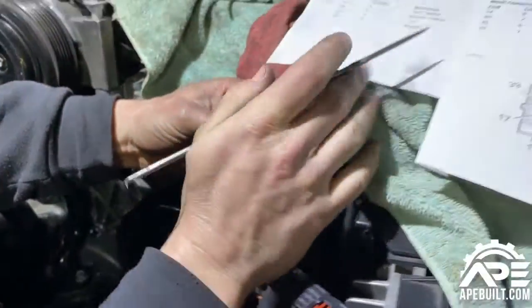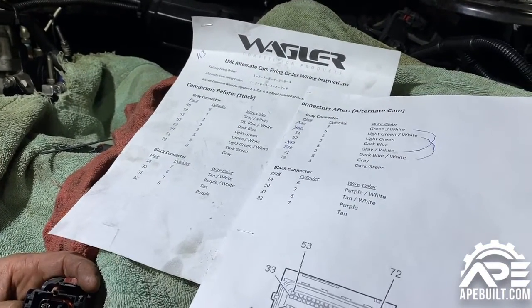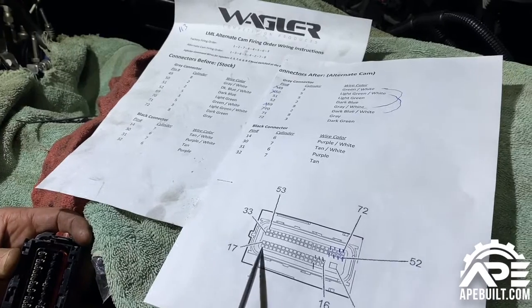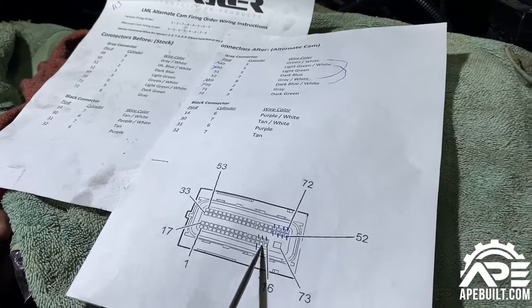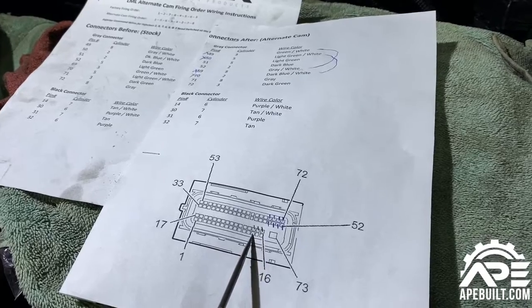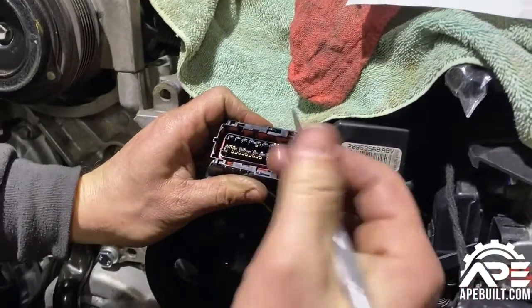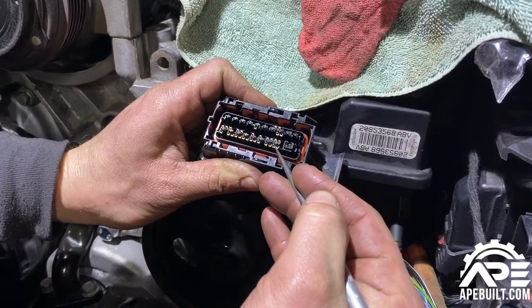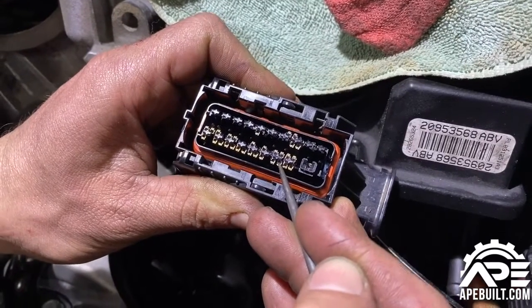Looking at the instructions, we're looking for pin number 14 on the black connector. On the diagram, number one is on one side and number 16 is on the other, so you count back: 16, 15, 14 — this is the pin we're looking for. Laying it out like this, 16, 15, 14 — this is the pin we're going to take out.